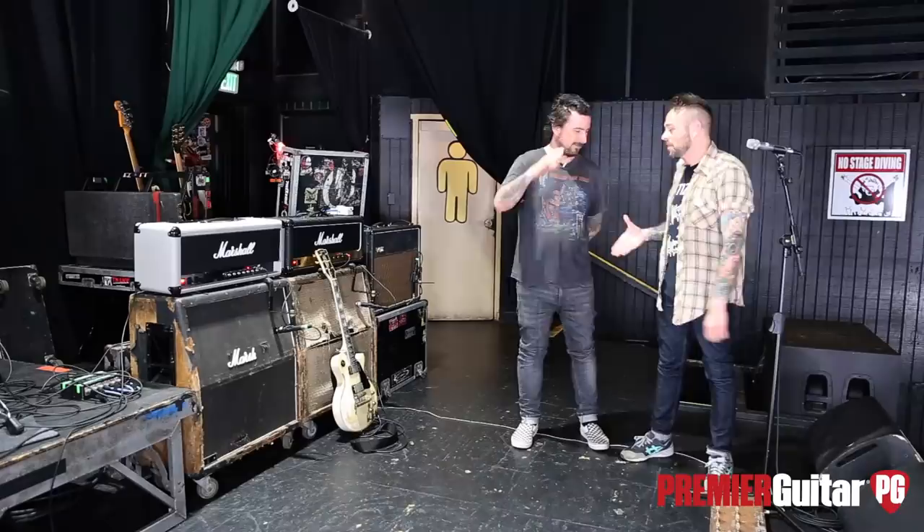Speaking of Brian — you think this guitar is beat up? You guys are going to fall over when you see his space, we'll get to that in a second. But I've got to thank you so much for your time — it's a pleasure to meet you. I'm a big fan too. Next time you're in town let's definitely grab a beer.